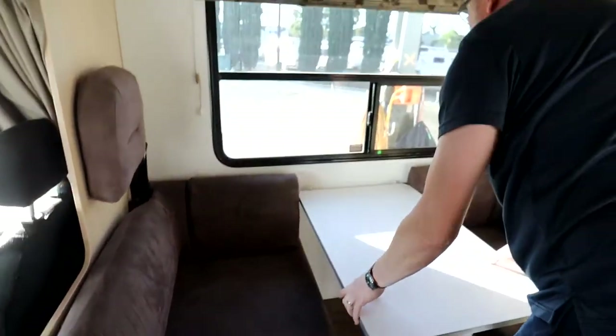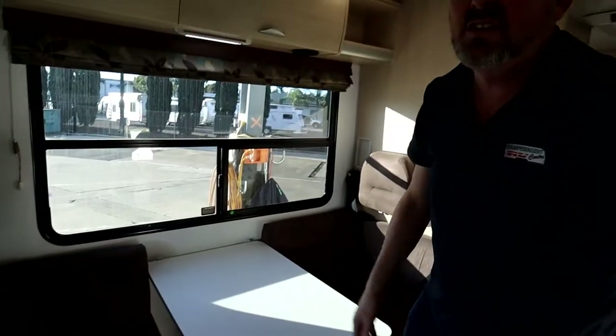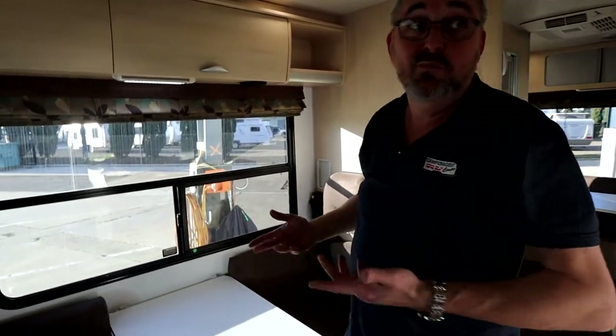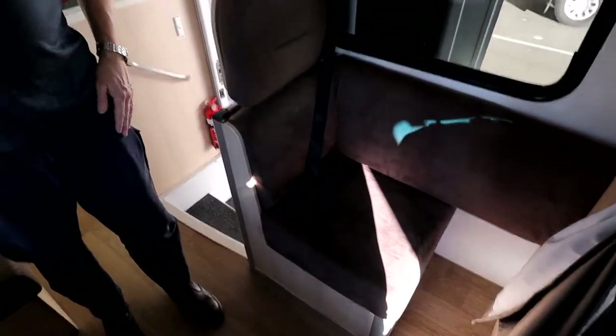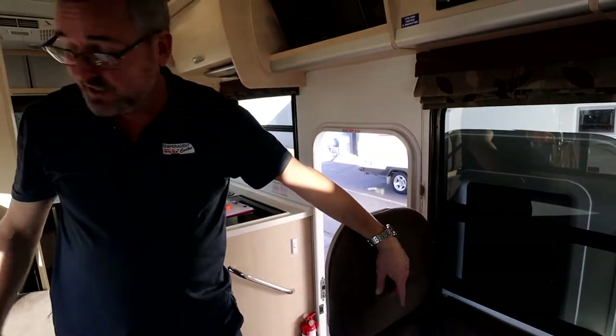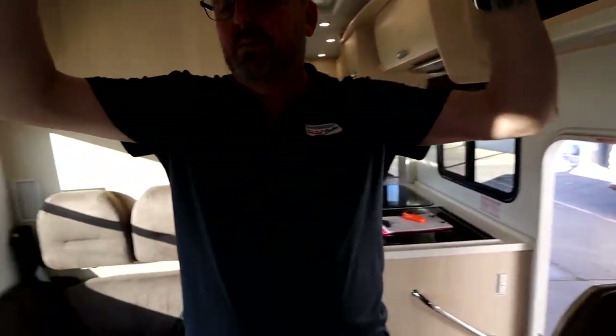You can lift this table out — just push these down and take it outside if you want, depending on how you make it up. You do have more storage under this couch — people forget about it. If you don't want that cushion in because you need more space, swap it for one of these, and this way you don't bang your knees against the wall.